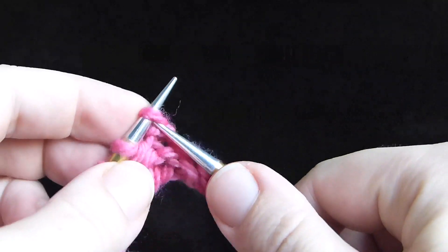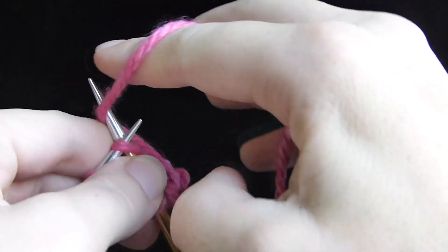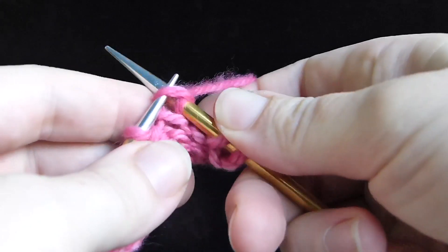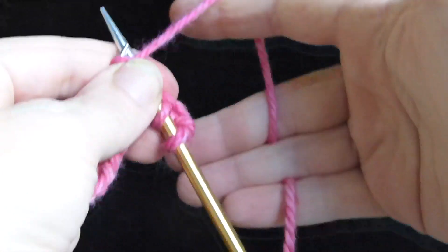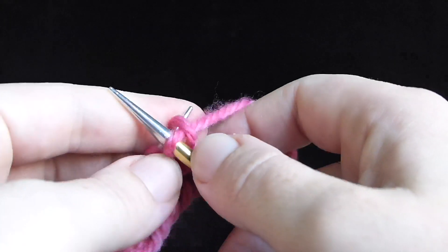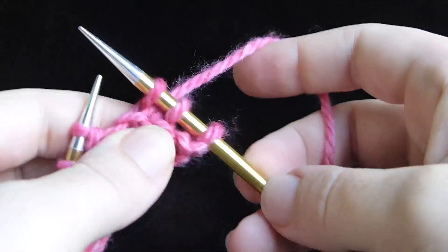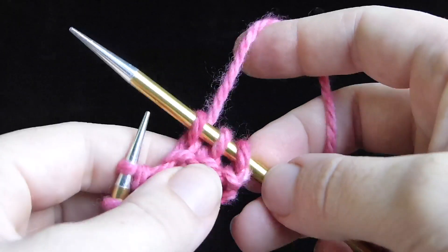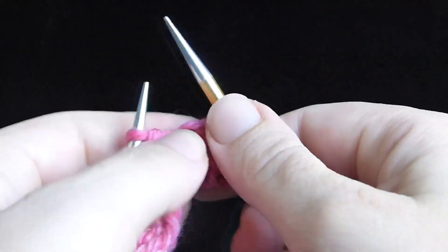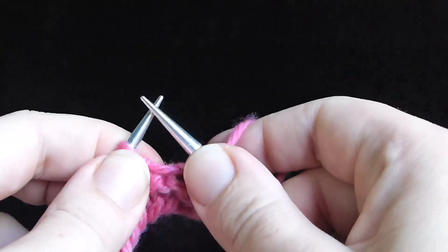The yarn is flowing the entire time — feeding, feeding, feeding. We've got control of it here, not pulling too tight, of course, because that'll make the stitch really tight. But just controlling it. When we pull the new stitch through, see that yarn feeding again? That yarn needs to feed through to make room for that new stitch. These stitches should be able to slide up and down on the needles. If they're too tight they're not going to slide, and if they are too tight your hands are going to get sore, and you can get repetitive injuries from straining so hard.